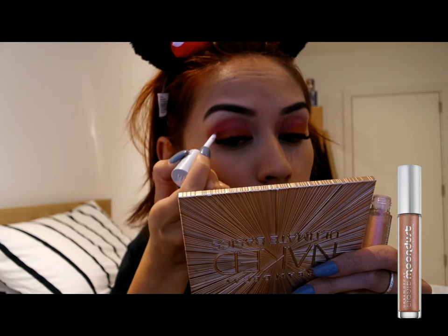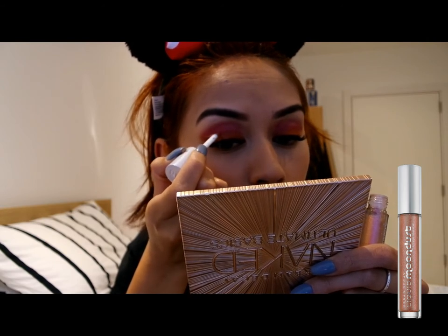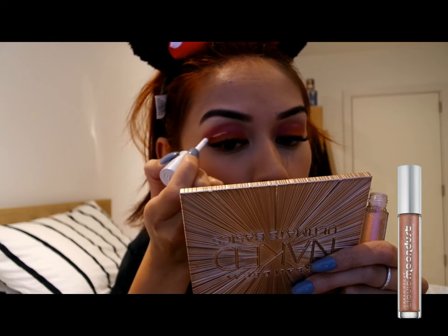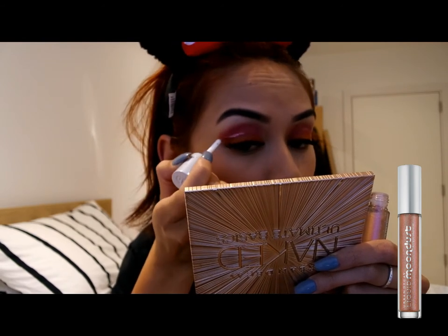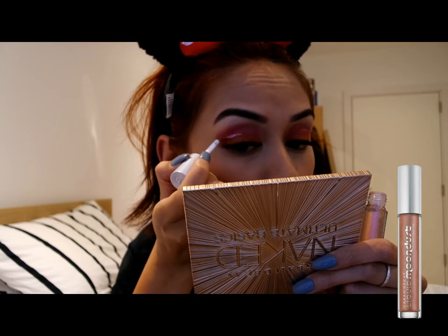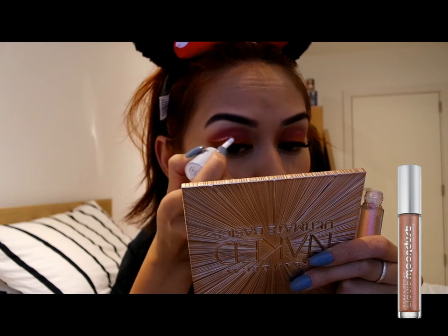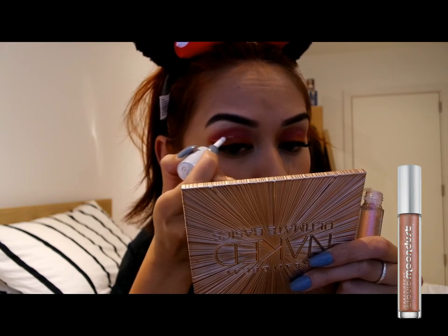Moving on to my favourite bit, I am using the Liquid Moondust Eyeshadow by Urban Decay in the shade Recharge to line the upper crease of my eyelid. This took me very long. Take your time, this doesn't need to be rushed. If you mess this up, then you are going to have to redo the whole eye look all over again.